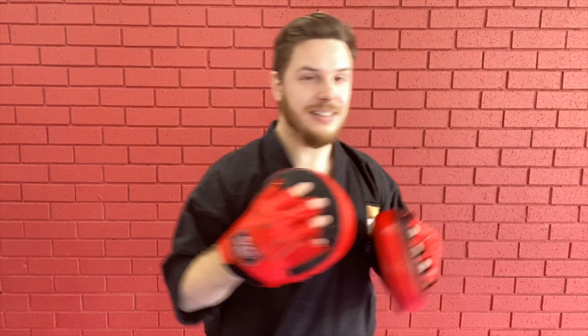So we're going to do a 1-2-3 — a jab, cross, hook. From there I'm going to swing my right and you're going to duck underneath, so remember we move away from it, come down underneath, and we're back and ready to go.